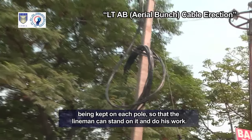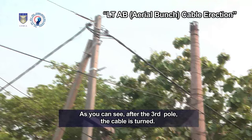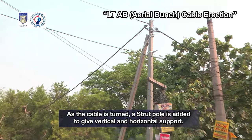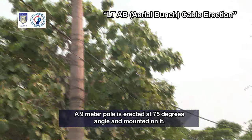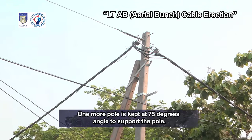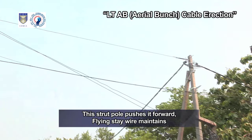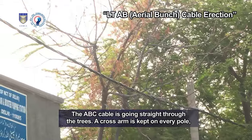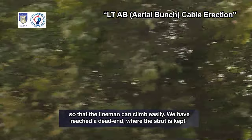As you are watching, cross arms are being kept on each pole so that the lineman can stand on it and do his work. After the third pole, the cable is turned. As the cable is turned, a strut pole is added to give vertical and horizontal support. A 9-meter pole is erected at 75 degrees angle and mounted on it. End connectors are added to the stay wire. The pole is supported from three sides, with one more pole kept at a 75-degree angle. This strut pole pushes it forward. Flying stay wire maintains the stress with the messenger wire to keep the pole balanced and straight. The ABC cable is going straight through the trees, and a cross arm is kept on every pole so that the lineman can climb easily.